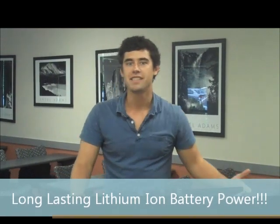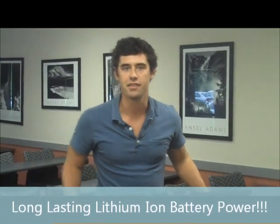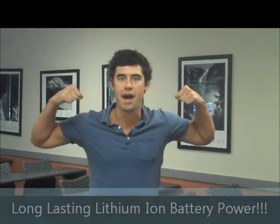What is great battery power? The long-lasting lithium-ion battery offers maximum power capacity for a full eight-hour shift under the toughest conditions.